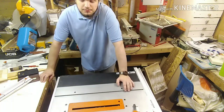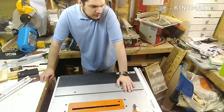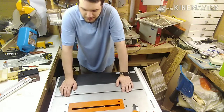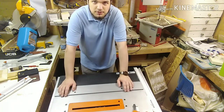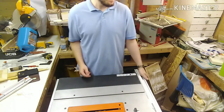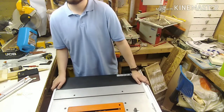Thanks for watching — comment, like, and subscribe. If there are any videos you want me to do, whether repair videos or other woodworking content, let me know. I'm going to be making a table for my mum and dad, so if you want to see a video on that, comment below. Thanks for watching and have a fantastic day.